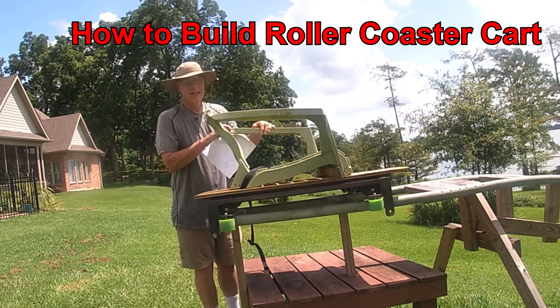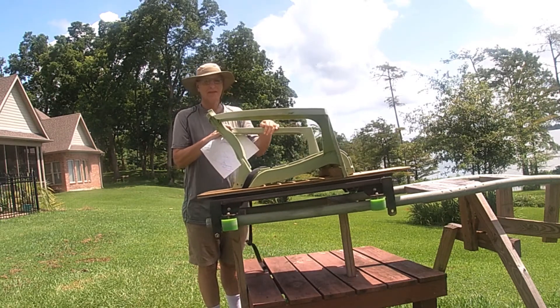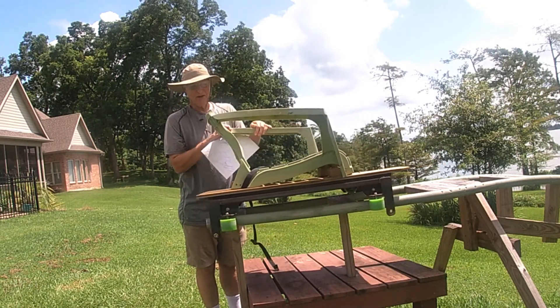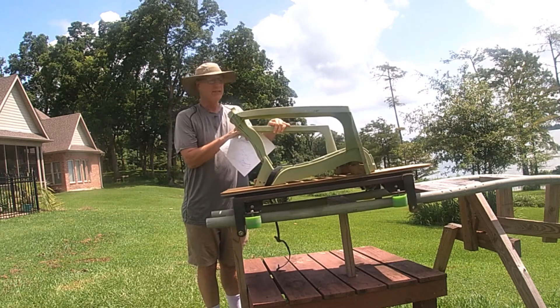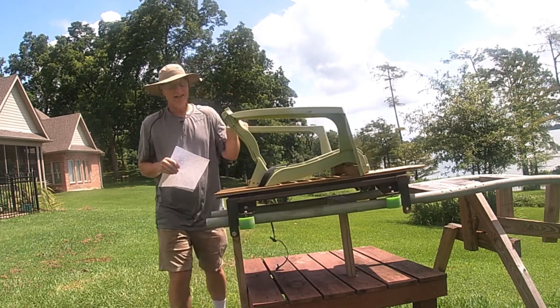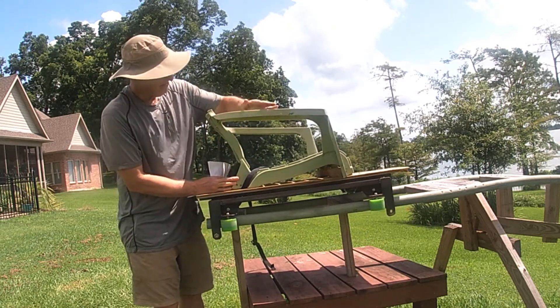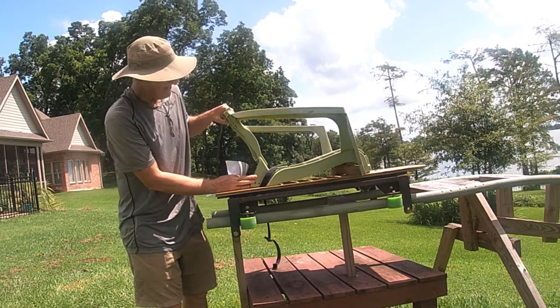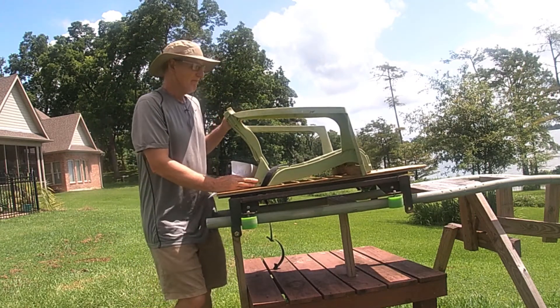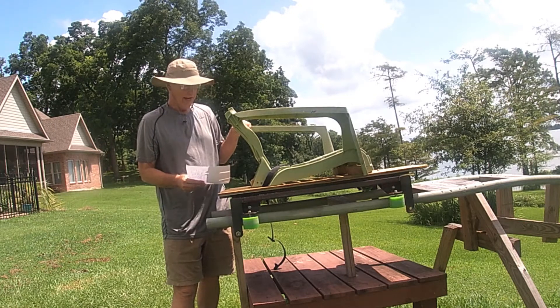I promised everyone that I would make a video on how the do-it-yourself roller coaster cart was made. So this is the cart I made. I couldn't find anything really good to put on top, so I just used this plastic lawn chair that I had.